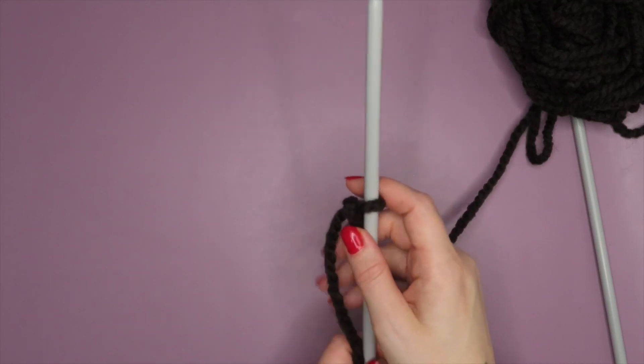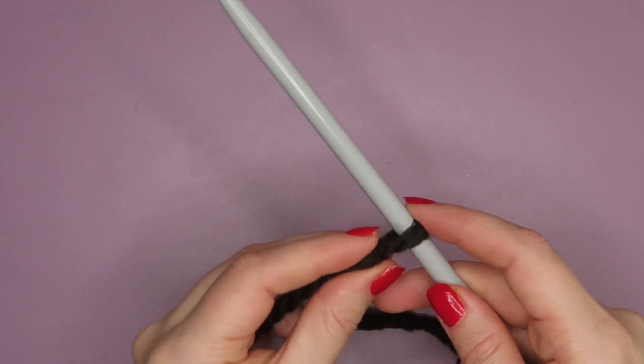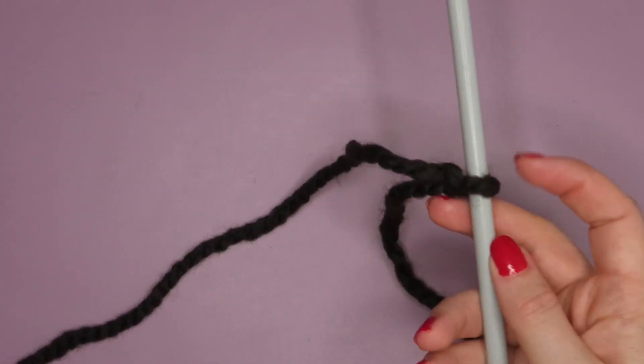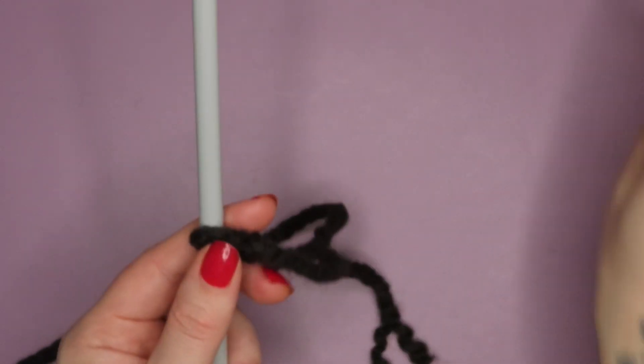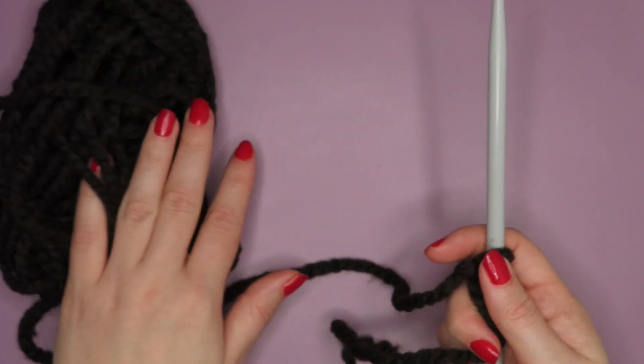Slide my needle through — if you don't know how to do a slip knot, I do have another video on my channel which I'll put up in the cards for you. So we have our slip knot attached to our needle. I'm just going to pull that nice and snug, but it's got enough room that I can easily slide my needle through and cast on.